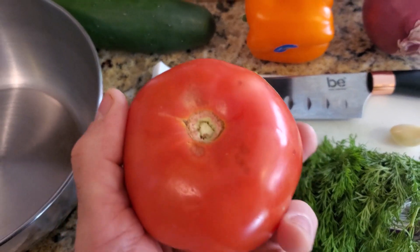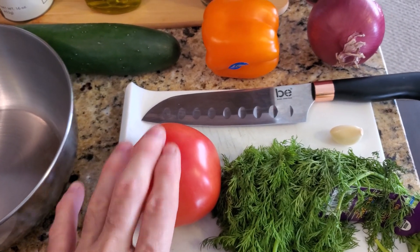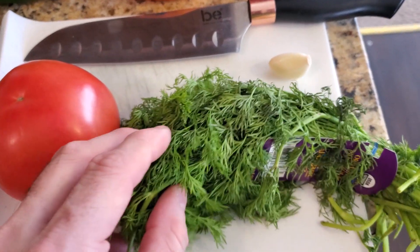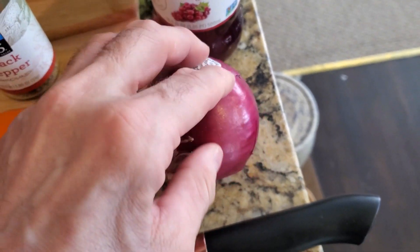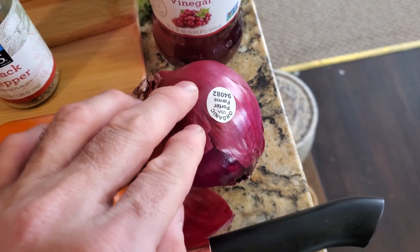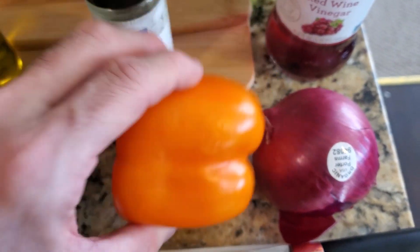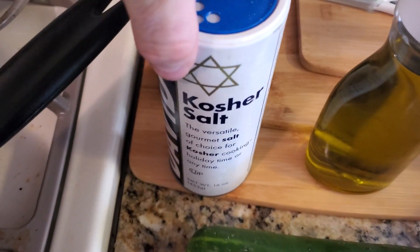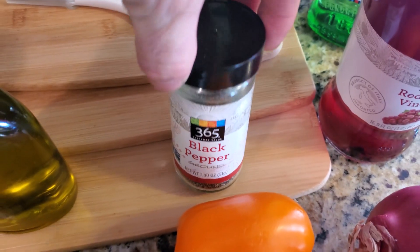For today's recipe we're going to need a mixing bowl. I only bought one tomato — you're really going to need two. The key is fresh dill. I have one clove of garlic, a red onion, but we're only going to use a quarter of that. I have an orange pepper, a cucumber, and the other key ingredients: salt, a good red wine vinegar, olive oil, and black pepper.